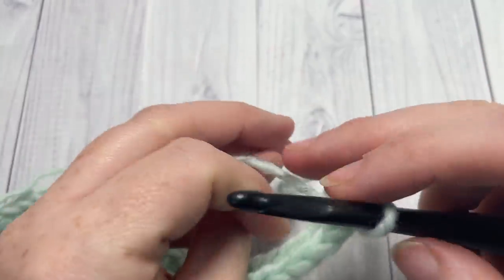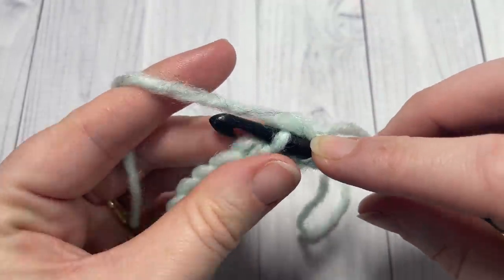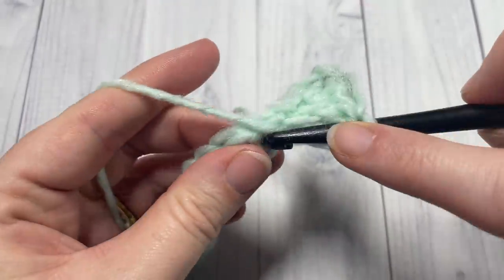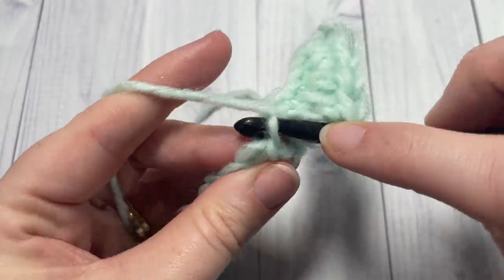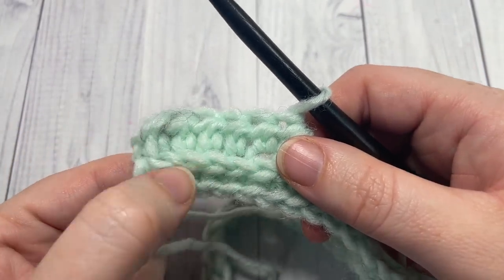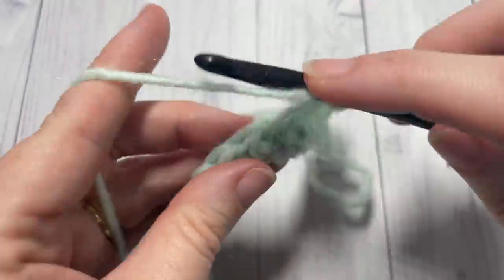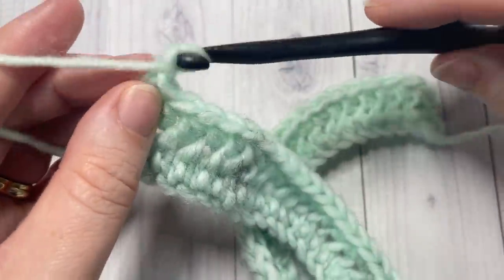You're going to work your half double crochet stitches into these third loops all the way across, and this is going to push the top of your stitches forward. So work a half double crochet, inserting your hook under that third loop, in each stitch all the way across. You'll see this ridge that almost looks like it's knit going across the front of your work. Continue to work those half double crochet stitches in the third loop of each stitch all the way across. This is Row 2. At the end of Row 2, chain one and turn your work.